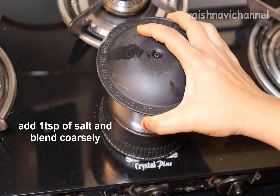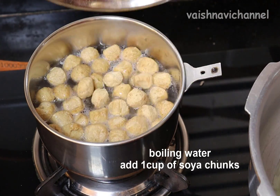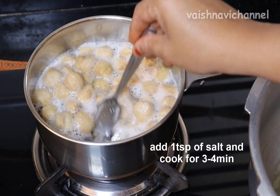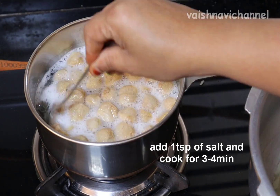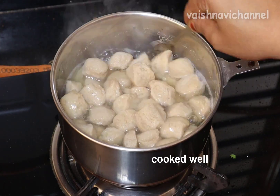If you like this, add the soy chunks in plain water. Add 1 cup of soy chunks and add the dry water for 3–4 minutes to dry it.